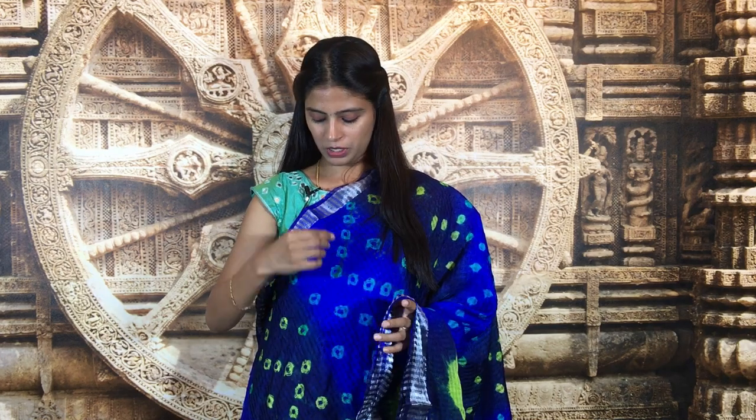Hello all, namaste, welcome to Vijay Brothers, this is Monica. I am going to show you beautiful fancy sarees — very comfortable sarees at very reasonable, discounted prices. Let's quickly get started with the video.